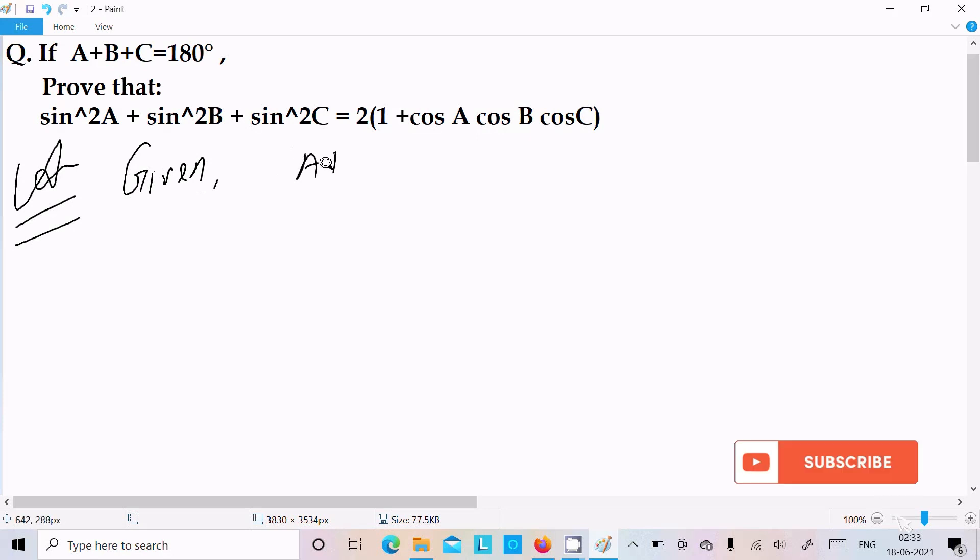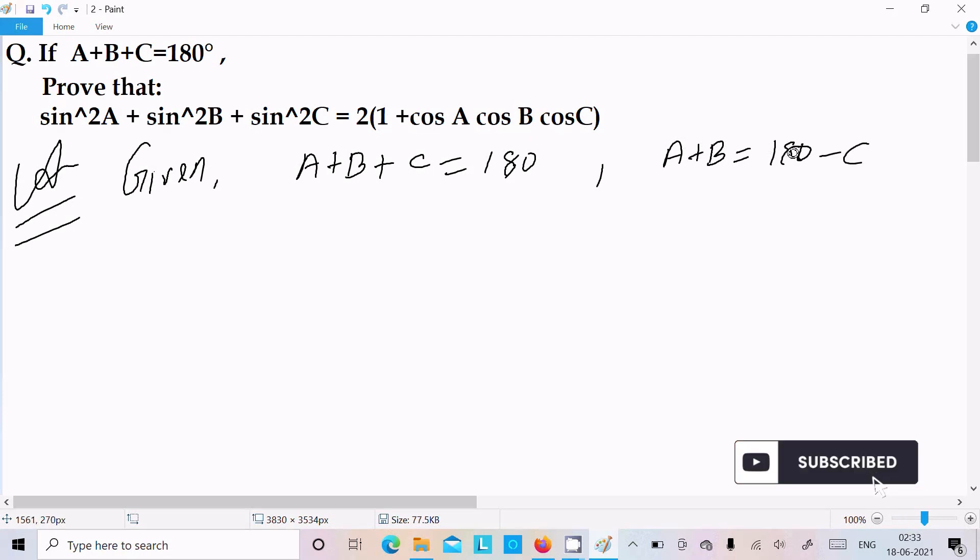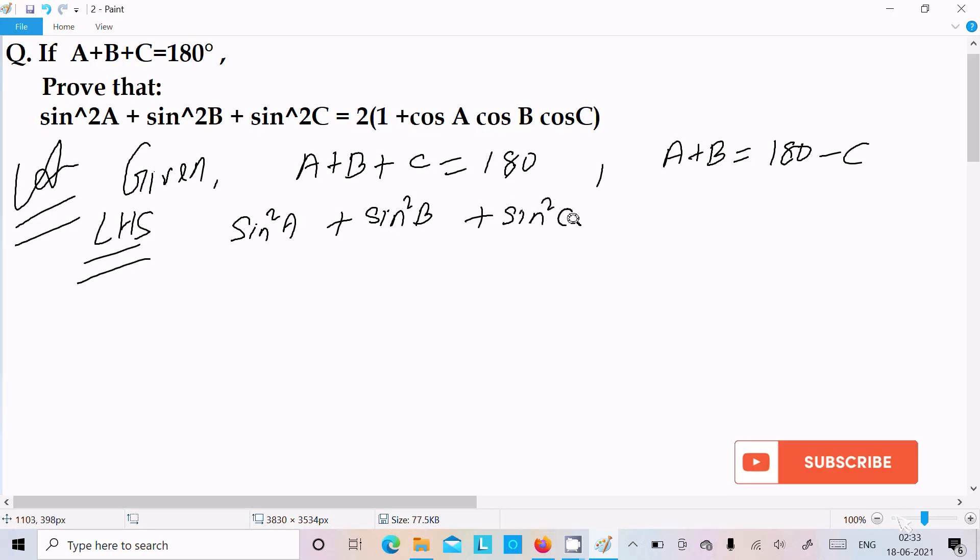A + B + C = 180°. Next we can write A + B = 180° - C. Thereafter take the LHS, left hand side: sin²A + sin²B + sin²C.